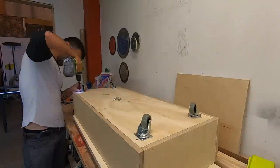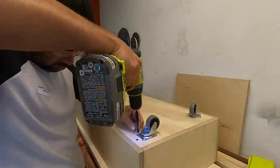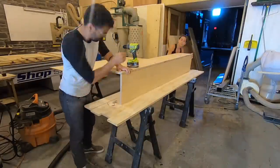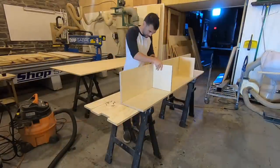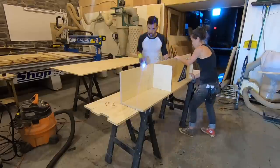I added some small 2-inch casters that I picked up from Home Depot to the bottom. I wanted to assemble as much of the project as I could in the shop, but not so much that it would be difficult to move around the crowded streets of New York, let alone fitting it into a small apartment.